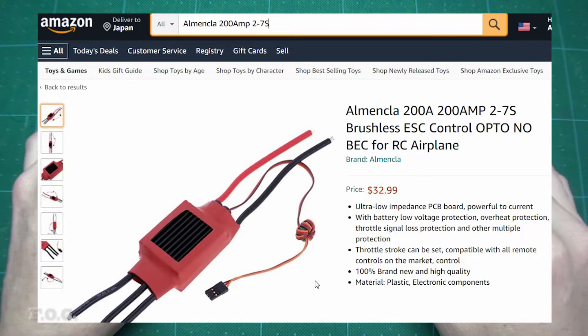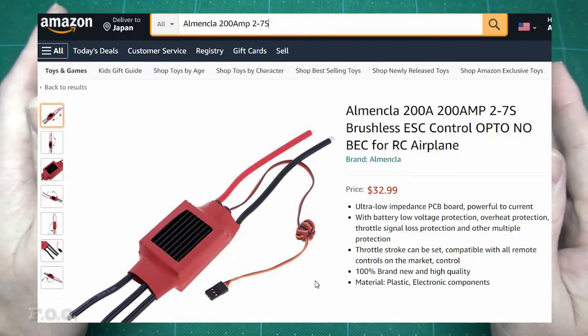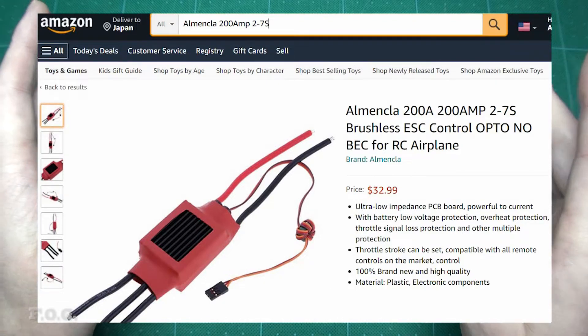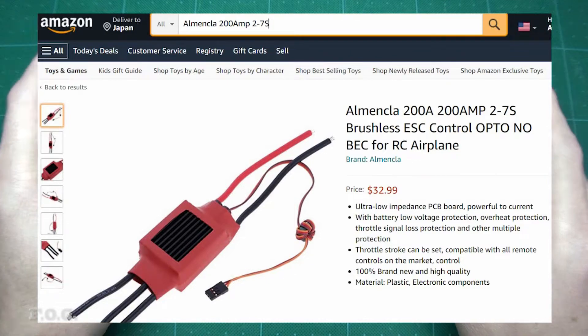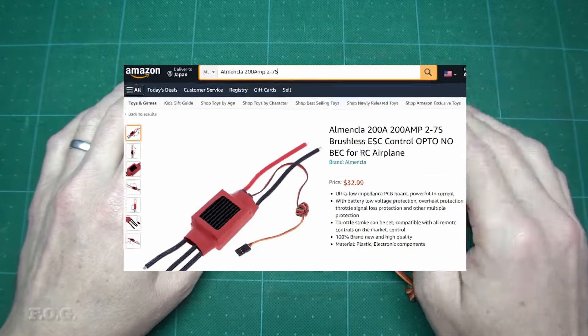In total I ended up with three of these ESCs on hand: the first one which was fully out of the box, a second one sent as a replacement for the first one, and a third one which I bought as a spare. Ultimately all three of these ESCs failed in one way or another.